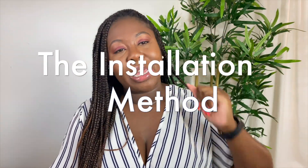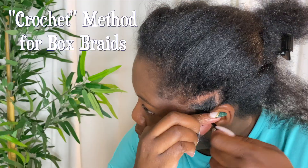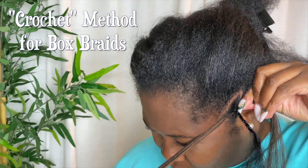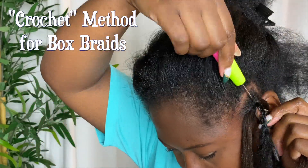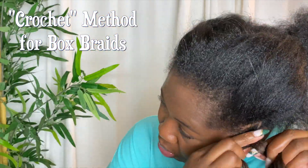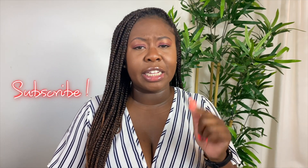This hair on my head is just some ombre box braids. I'll insert a little clip so you guys can see what that looks like. The way I installed it is using the crochet installation method, which is where basically I braid my hair and then I crochet the braid into it and then begin to braid. I'm sure I have some clips to include so you guys know what I'm talking about.